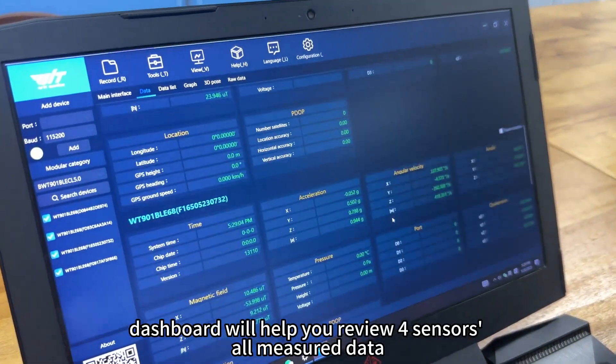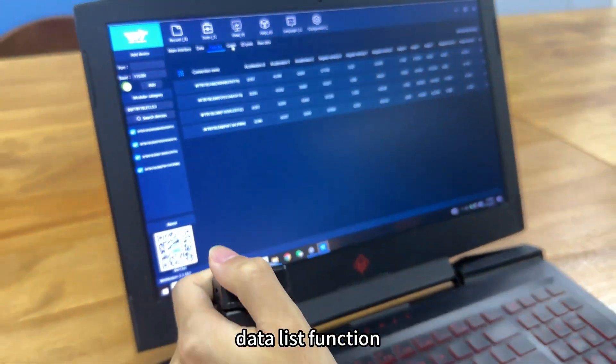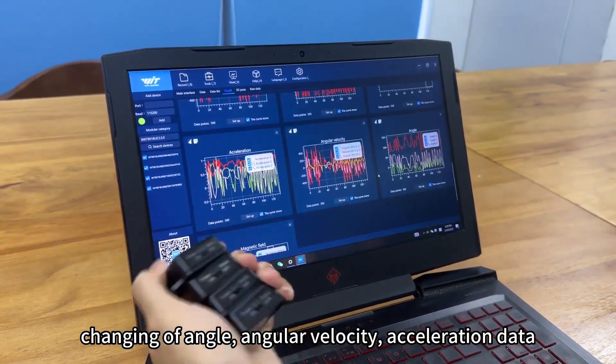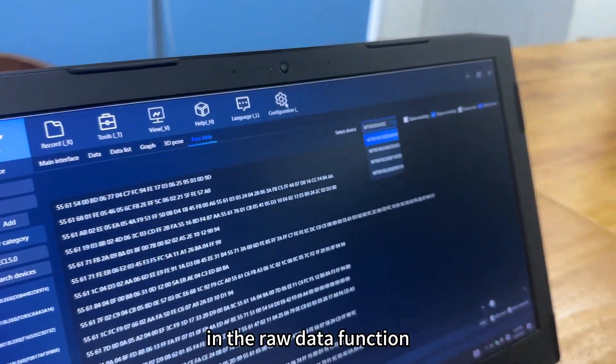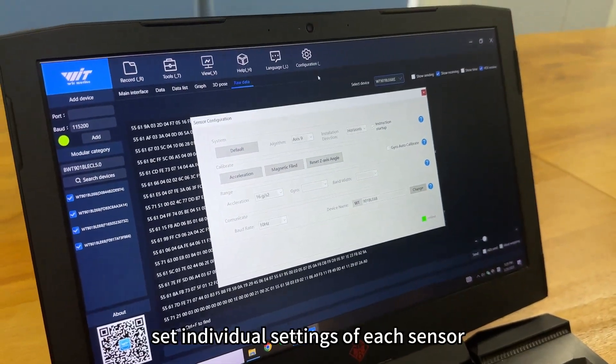The Dashboard will help you review all four sensors' major data at one glance. The Data List function is also available. The data graph curve will help you review angle, angular velocity, and acceleration data at the same time. You can view each sensor's hex data in the Raw Data function. Configurations will help you set individual settings for each sensor.